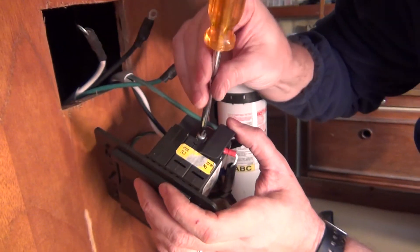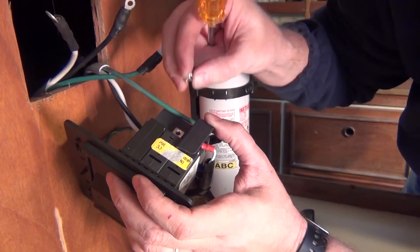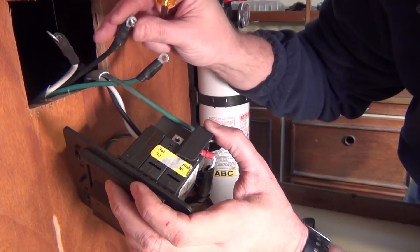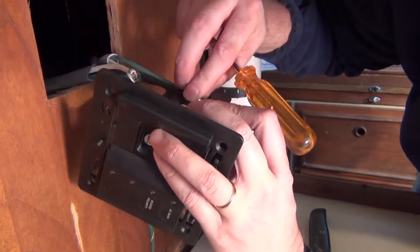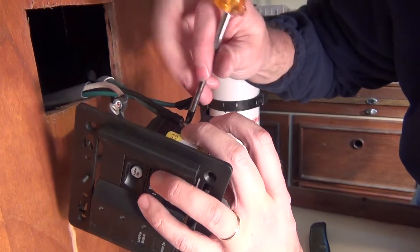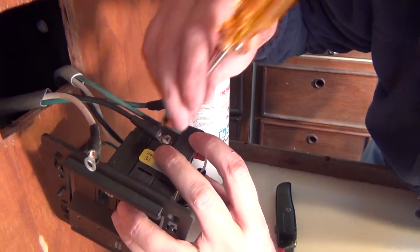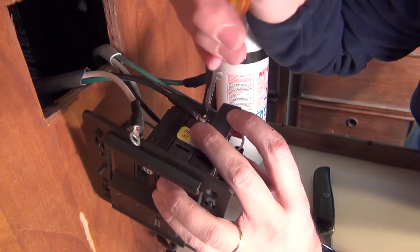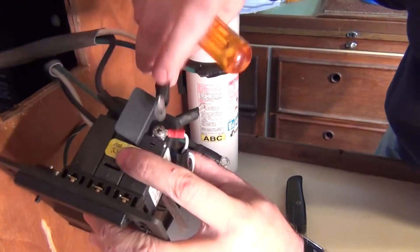And at this point we are ready to go ahead and hook our terminals up. Here is our hot on our line side. Here is our neutral on our line side.